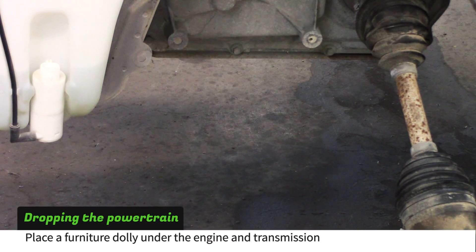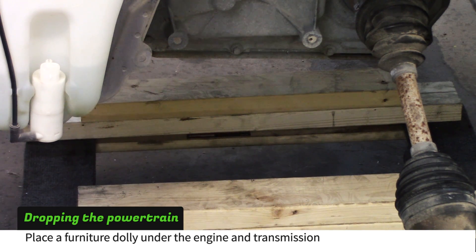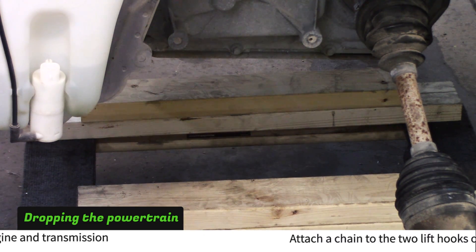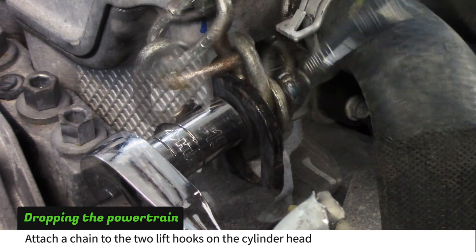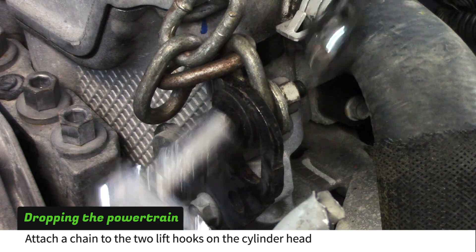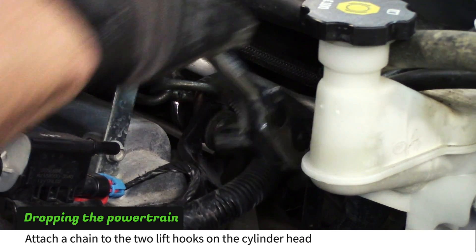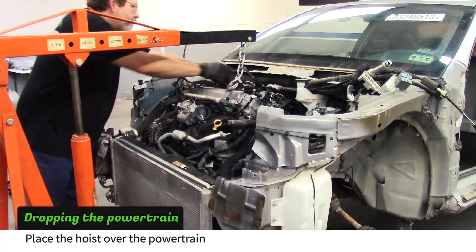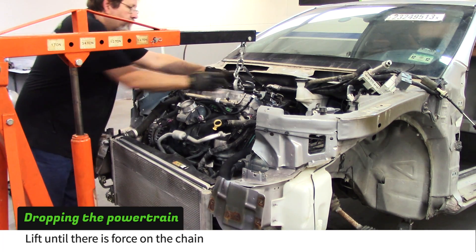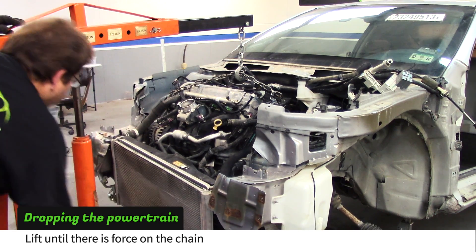Push a dolly under the engine and transmission as shown, centered left to right. Place two 2x4s on each side to give the dolly enough height to clear the legs of an engine hoist. Attach a length of chain to the two lift hooks located on the cylinder head. Place the hoist over the engine being careful not to move the dolly underneath. Hook onto the chain above the number 3 coil pack and start lifting the engine until it has a fair amount of force on it.